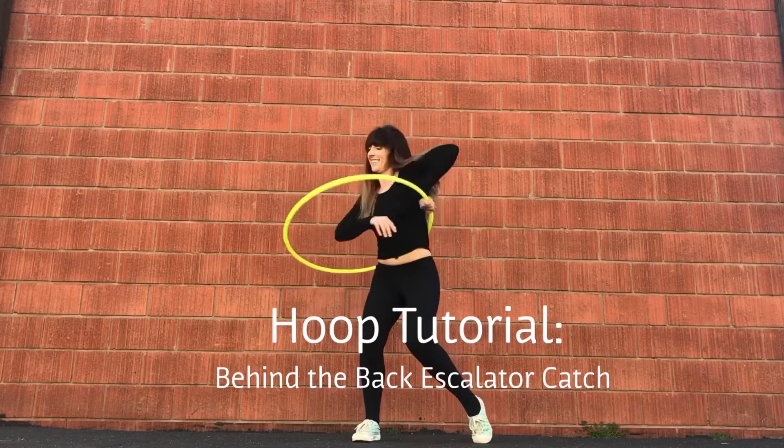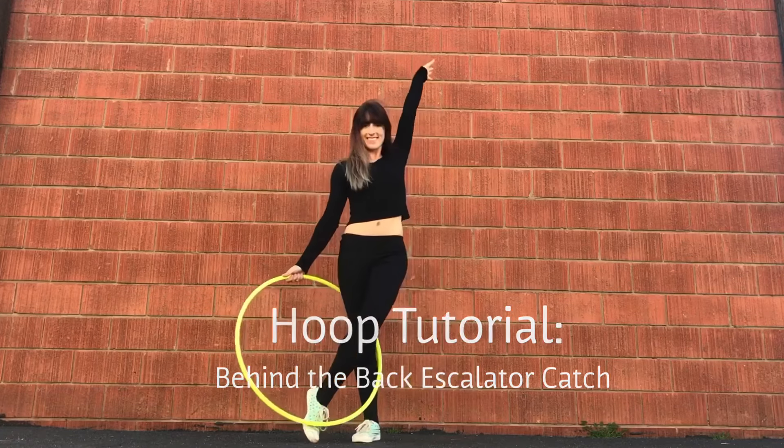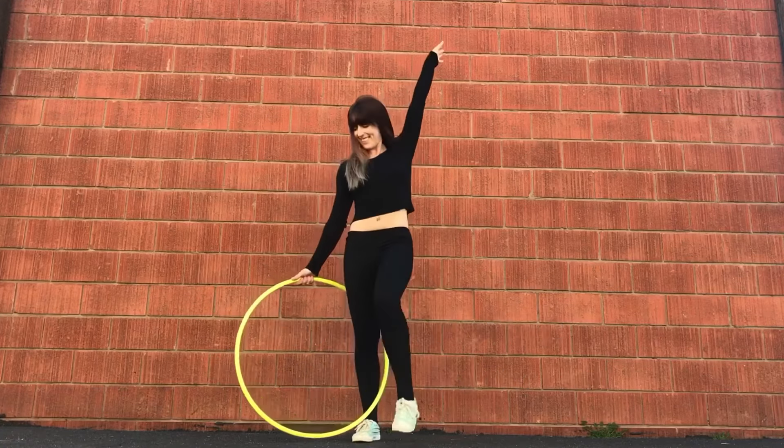Here's a tutorial on a behind-the-back catch after a reverse escalator. In this tutorial, my left palm will be my catching palm. Take your left arm out to the side, thumb points down, palm faces back. Bend your elbow and rest the palm on the middle of your back, closer towards your right armpit.